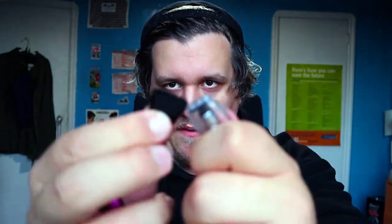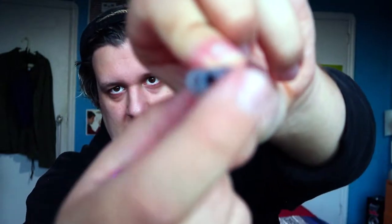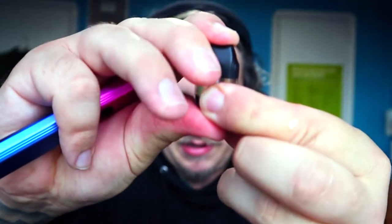To fill the pod, you pop off the mouthpiece and fill it right at the top in two slots on the left and right. Once the pod is filled, put the mouthpiece back on — it clicks right in. Then let the pod saturate a little before using it.